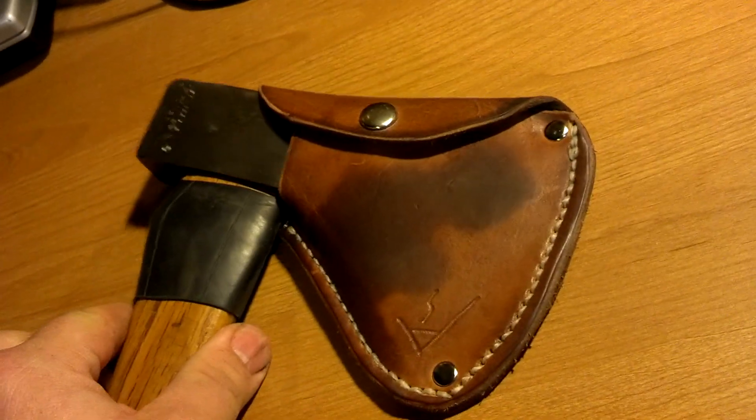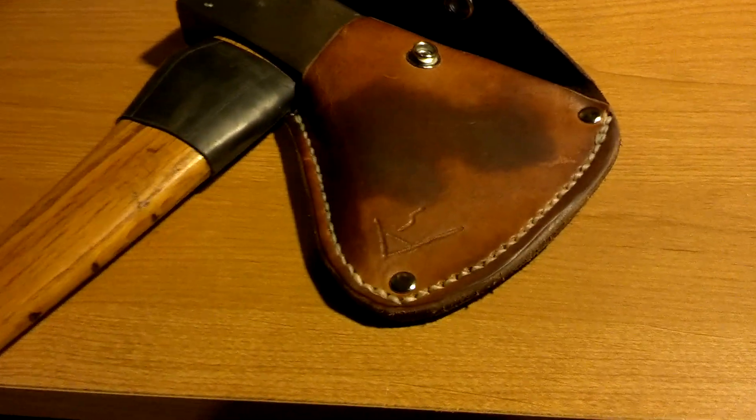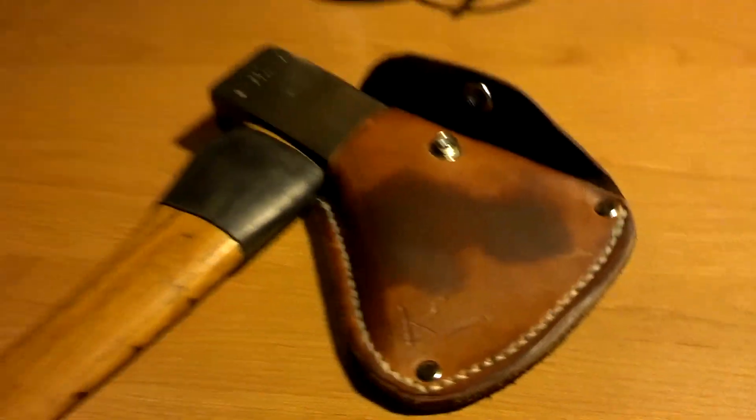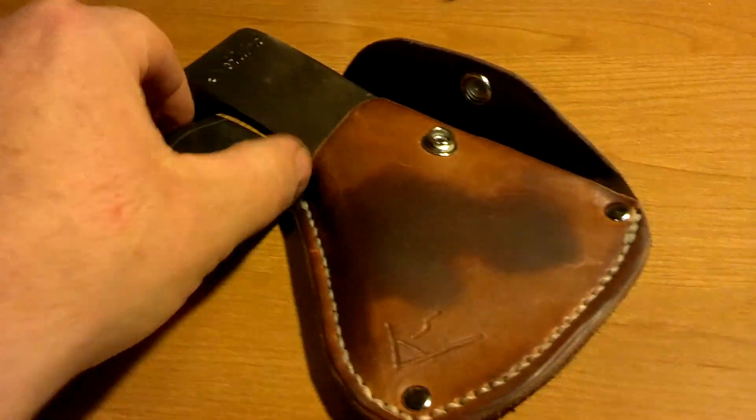I made the sheath for it. Some pretty heavy duty leather. Snaps down, got some rivets, hand sewn. That's my logo. Took some inner tube and made a little protector up here.